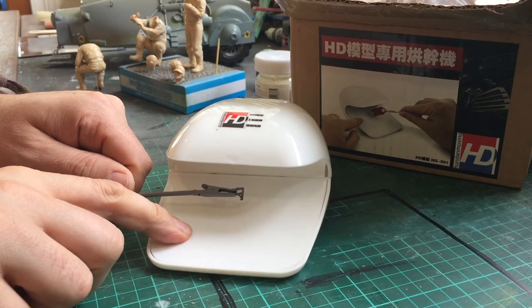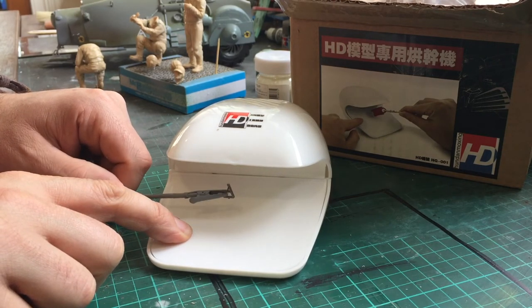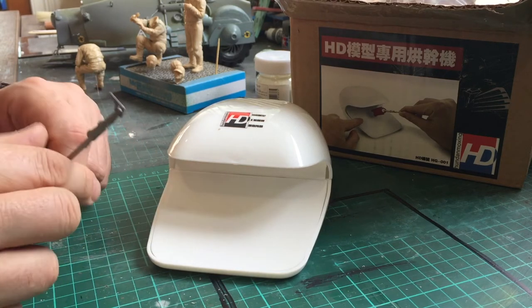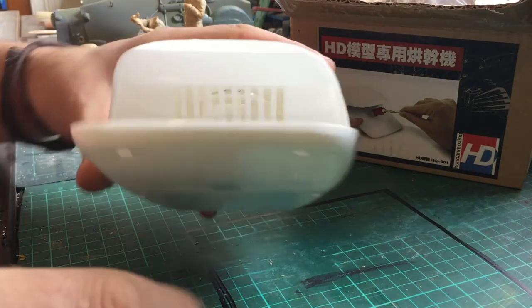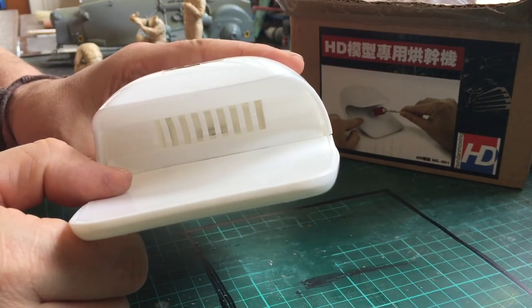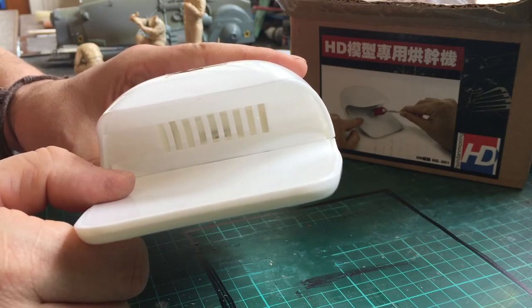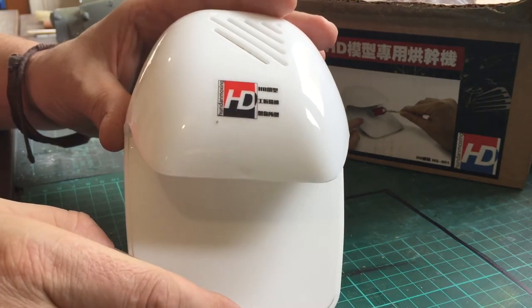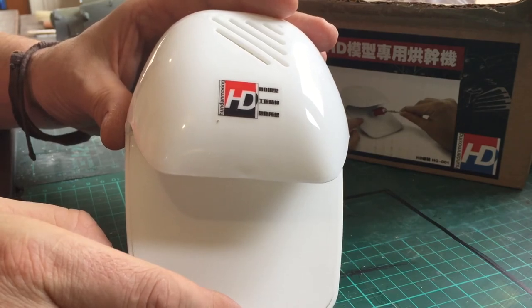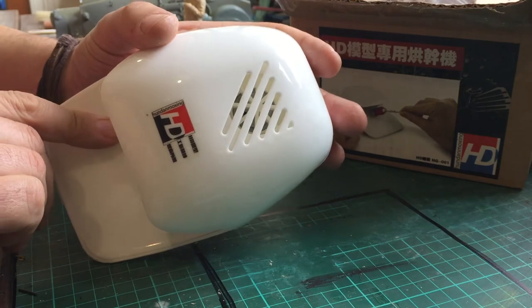So I thought this could be a bit of a godsend, even though I could probably just use my mouth to blow warm air on the part. It's operated by two AA batteries — you press the side of the dryer whilst holding the part on a skewer, as demonstrated by my lovely model here. I surprisingly gave it a bit of a try with just a small part. It works. I don't know why — it's not blowing warm air, it's blowing cool air, but it actually works.